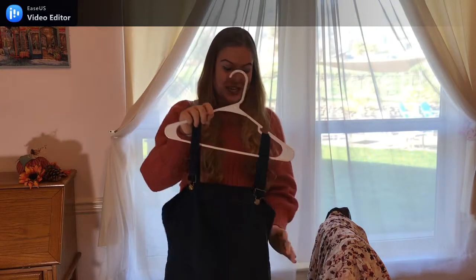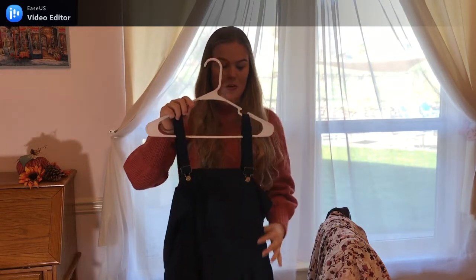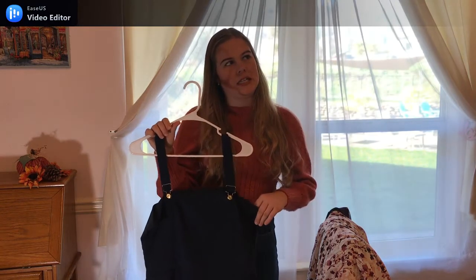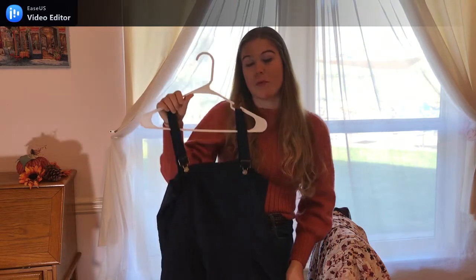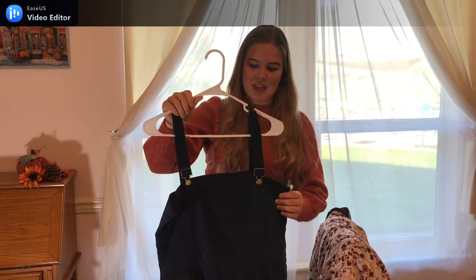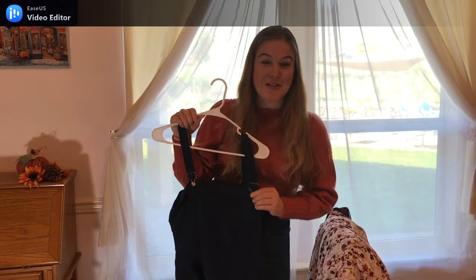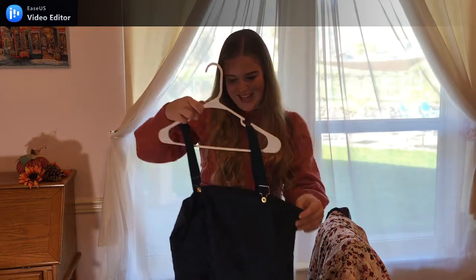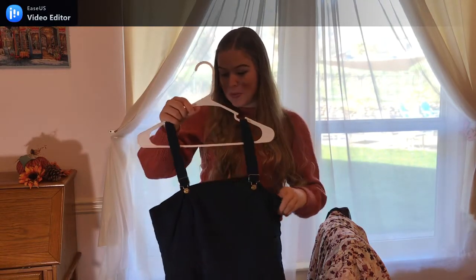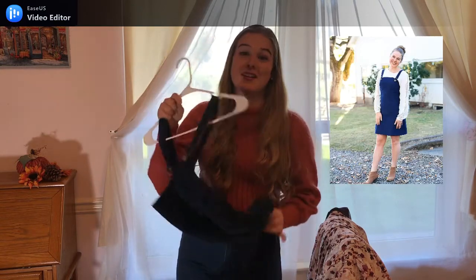Going back to that navy corduroy fabric from Walmart — this is what I made with the rest of the fabric. Regardless, this piece was probably four dollars or less for the fabric. So I made a little corduroy mini dress — overalls style, the buckles were from my grandma, so there's a little piece of her in that. Just so pretty in winter with so many different blouses underneath and ankle boots. So, so cute. I've gotten a lot of wear out of this piece as well, and again I made this last fall.